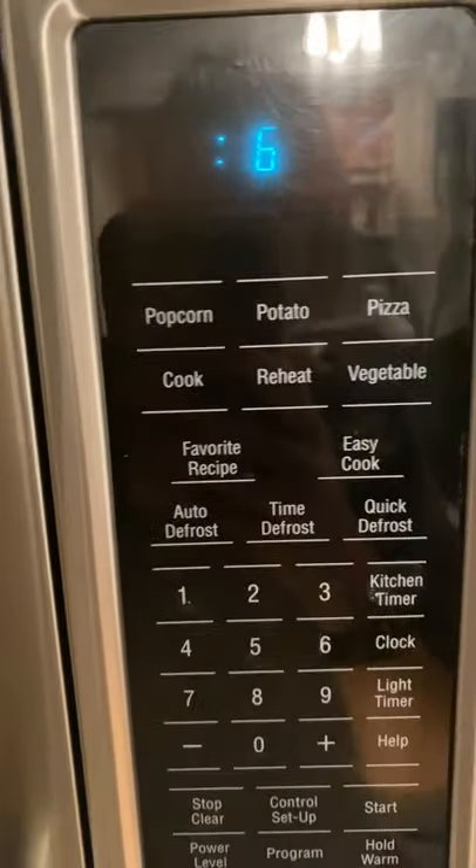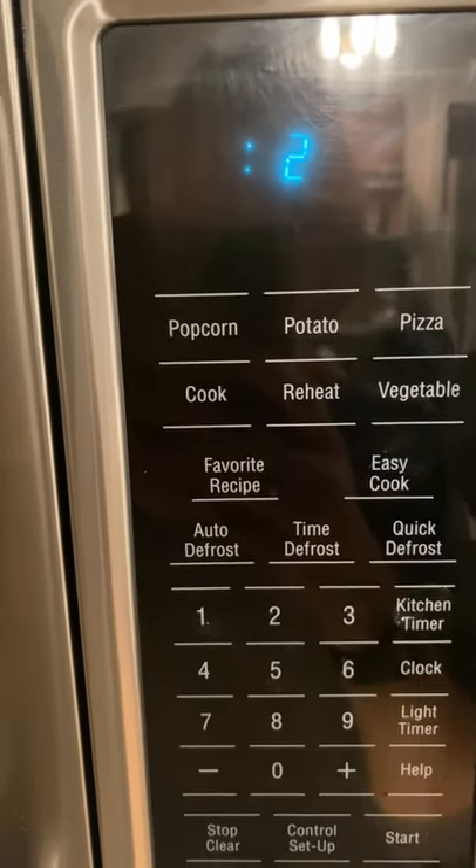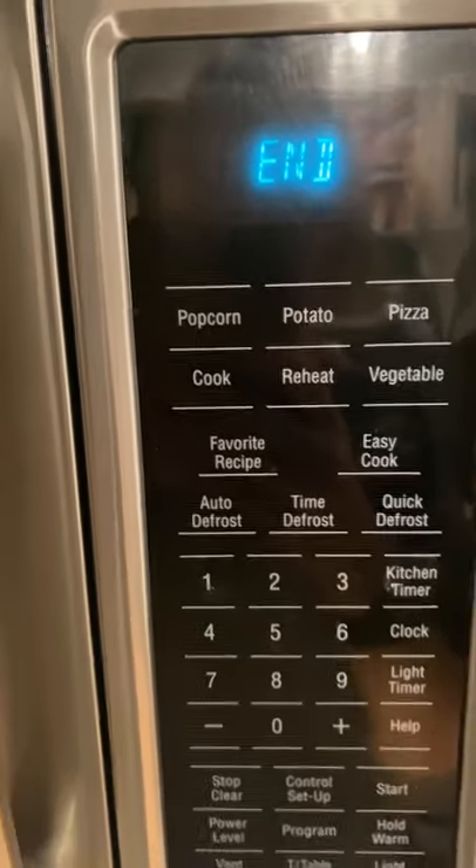Timer is counting down. I put it in for 15 minutes, so we're going to see what it looks like.